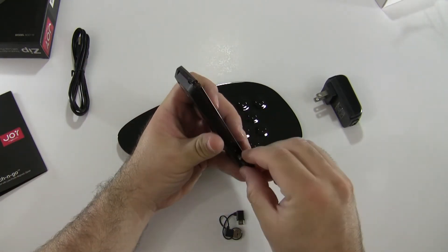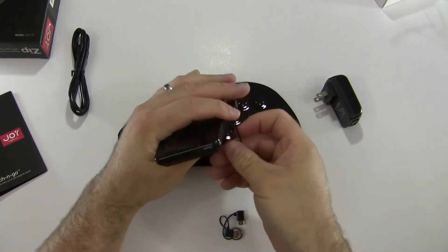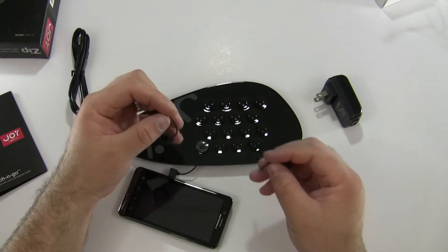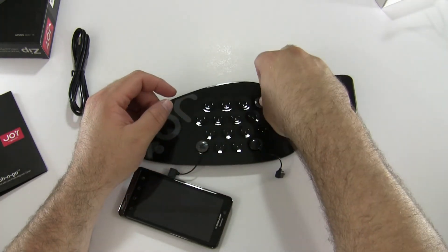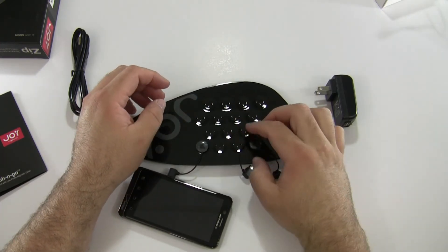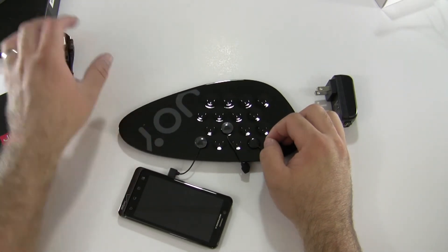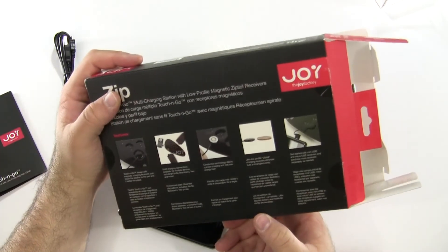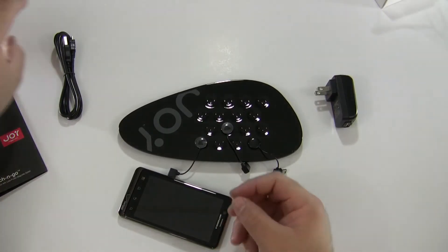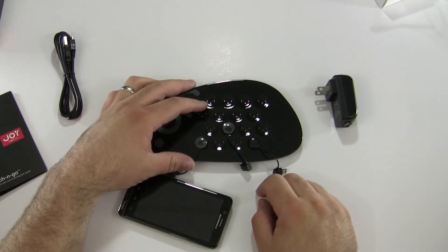This is the Droid Bionic. The idea is we plug it into the side here and then magnetically attach it, and it should charge. At the same time, we can charge other devices wherever we need to. I would hope they offer a bit longer dongles in some cases. The box says fast charge, and it's conductive — there's probably a coil inside and it just magnetically attaches and charges.